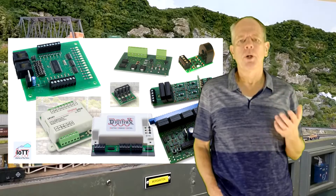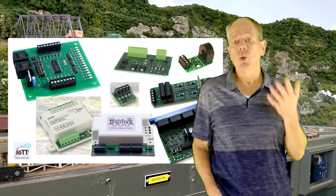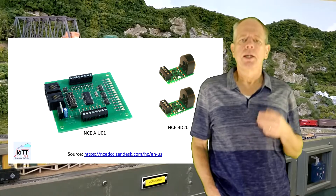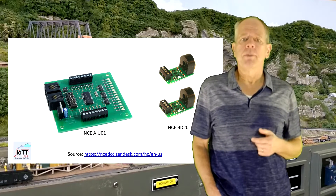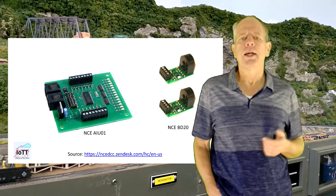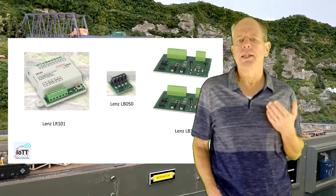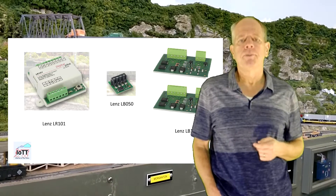Here are just a few examples of commercial offerings for current sensing block detectors. Looking at them, we see two main differences between the offerings. The NCE solution consists of a sensor element — the NCE block detector PD20. Up to 14 of them can be connected to an auxiliary interface unit AIU01, which is needed to communicate the block statuses to the NCE CAB bus. The LENZ system uses basically the same concept: the LR101 is the interface module and up to 8 sensor elements LB101 can be connected to it.